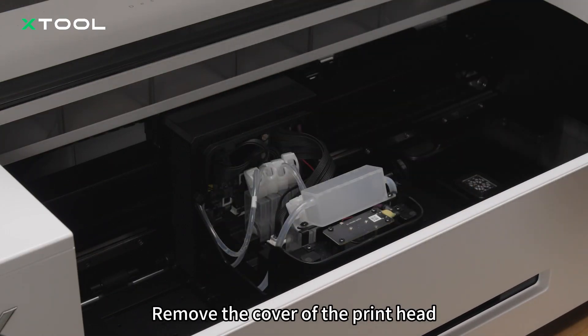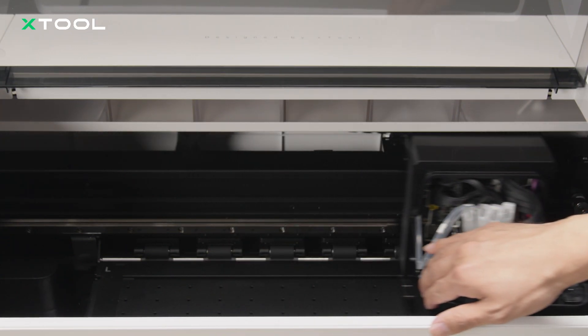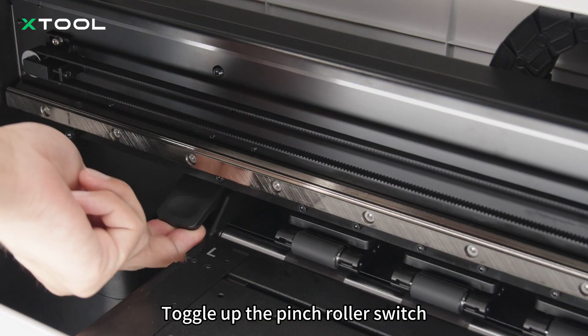Remove the cover of the print head. Toggle up the pinch roller switch.